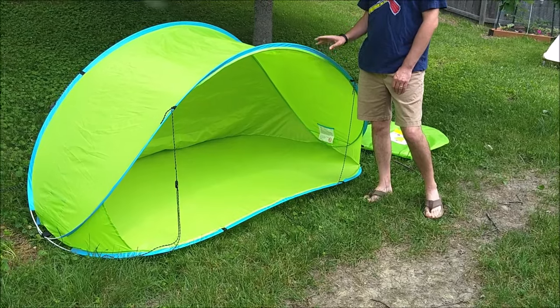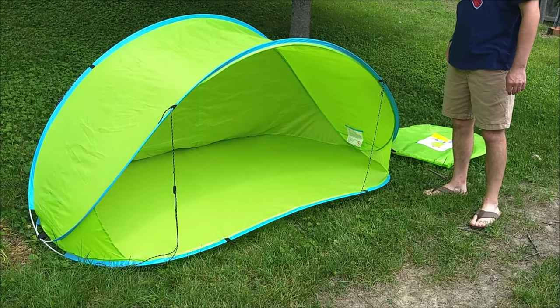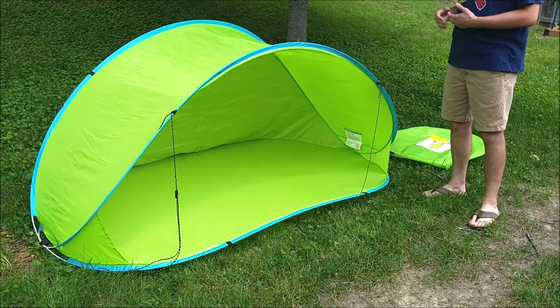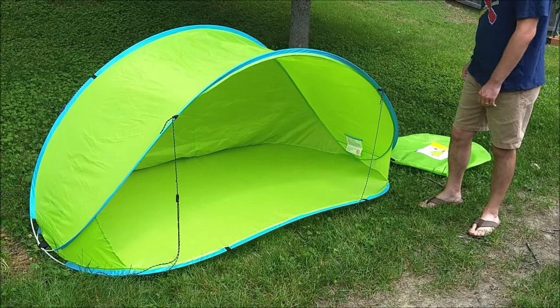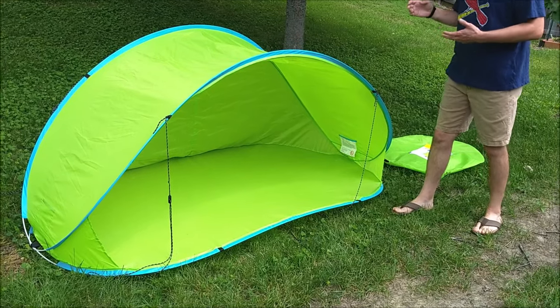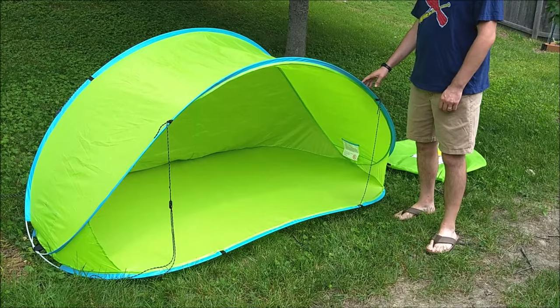But today I want to deal with a more thorny question, which is how to put the thing away. If you were like us, you probably looked at the manual, and if you're at all spatially challenged, you were thinking: how in the world do I do this thing? How do I get it back in the bag? There are instructions on the bag and in the manual, but you kind of have to sort through them, especially the manual instructions, to get the hang of it. So here's what you do.